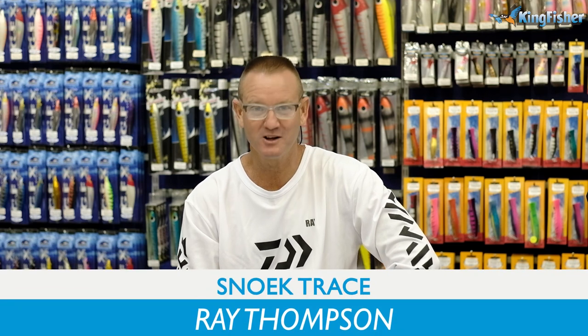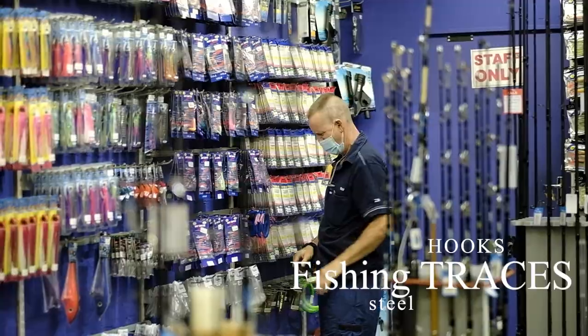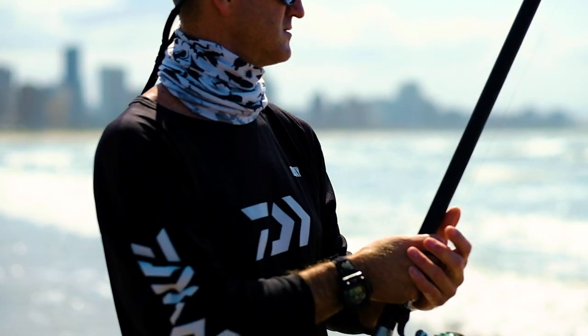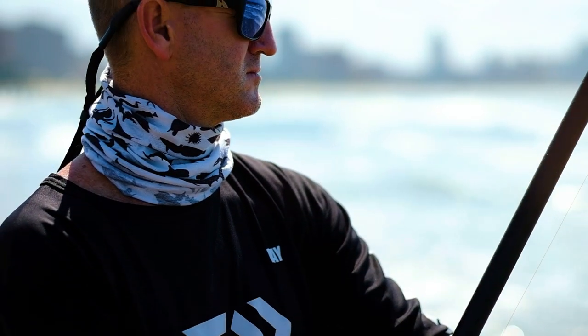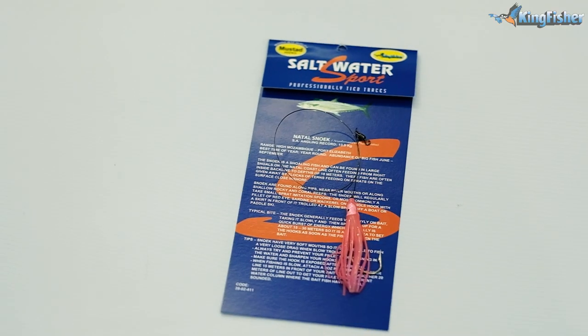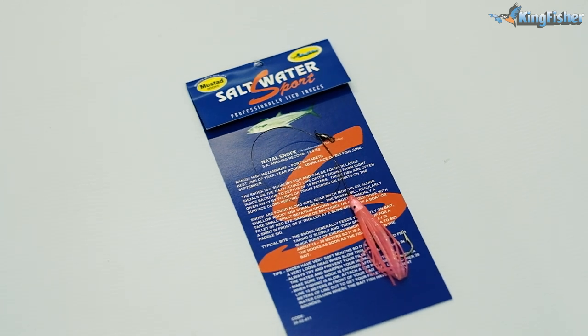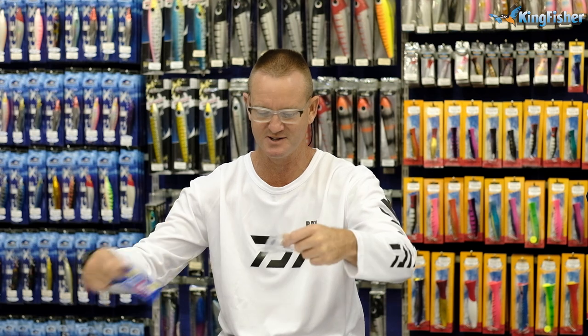Hi guys, ladies and gentlemen, welcome to Kingfisher's segment on snook tracers today. What I'm going to show you is our made-up saltwater snook tracers that we make here at Kingfisher. The components are very simple and I'll just open this up.